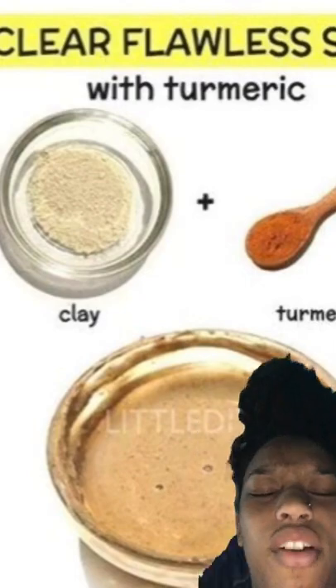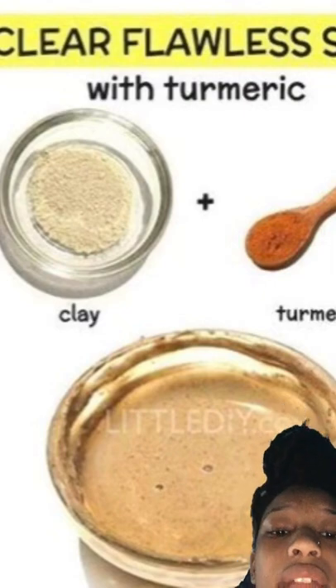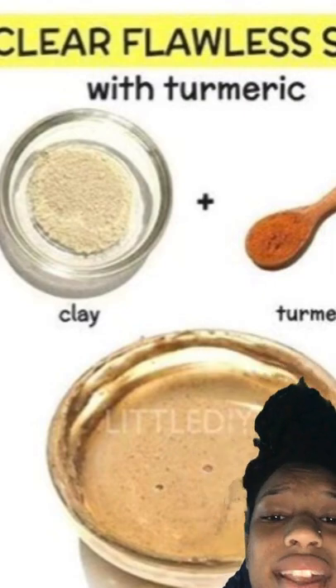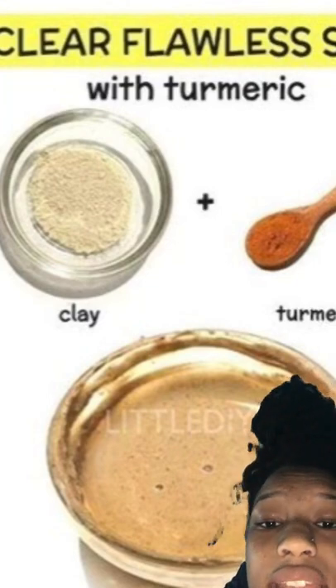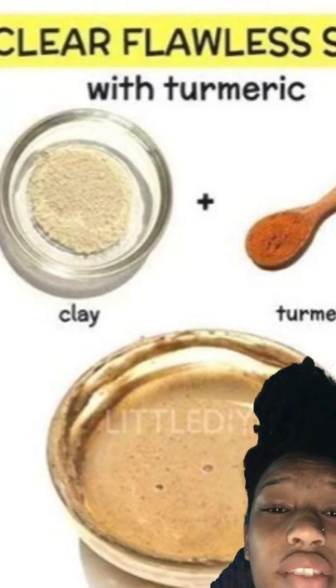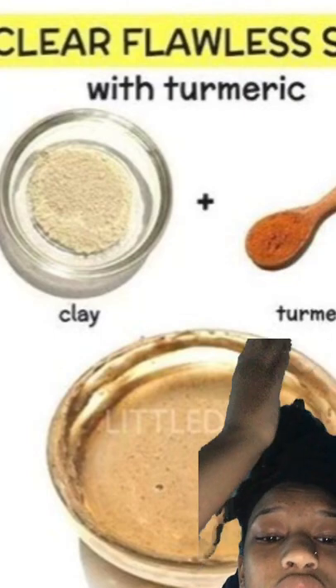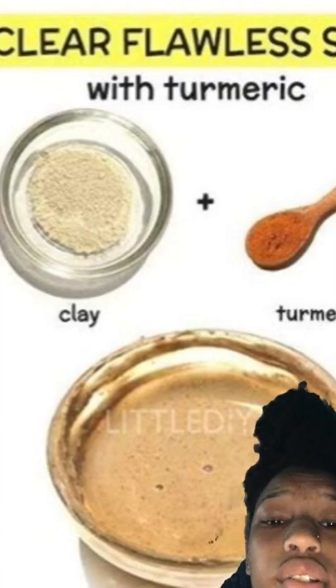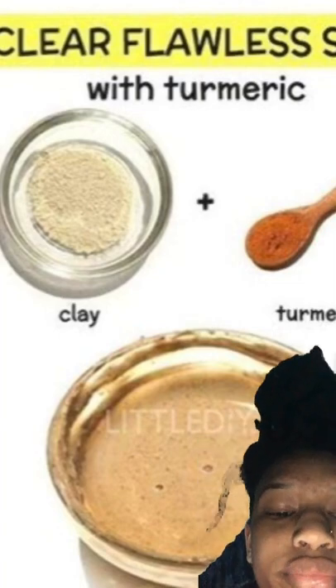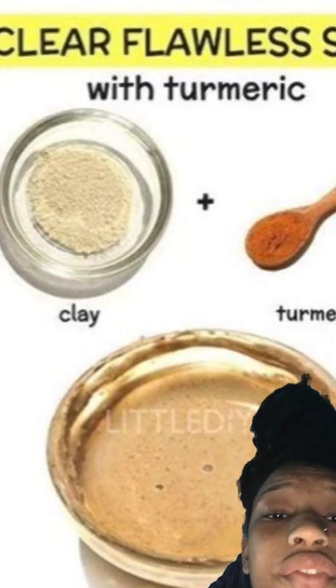Here's some clay and some turmeric. Get a bowl and add a little bit of clay — about two spoons. Then add a spoonful of turmeric and some water, and mix it together. It'll look kind of like cocoa and mud.